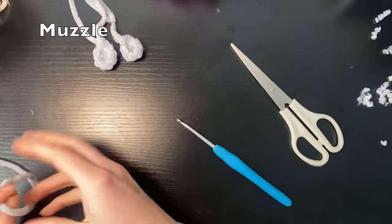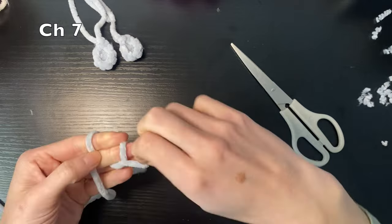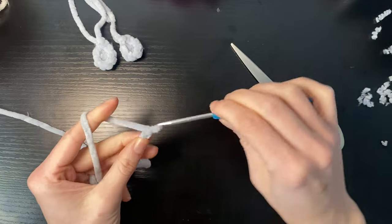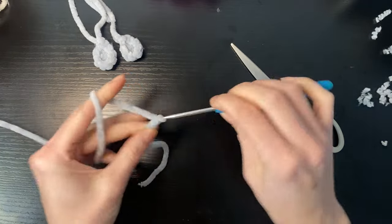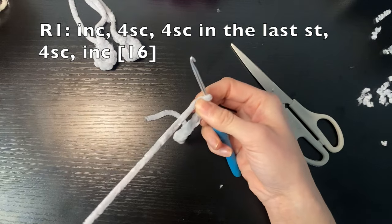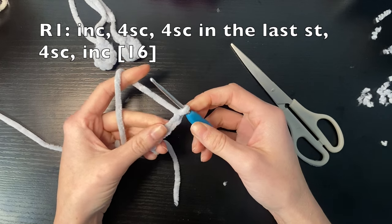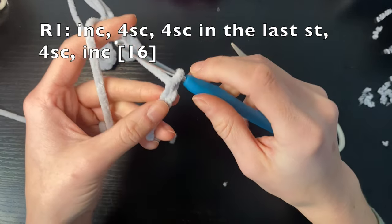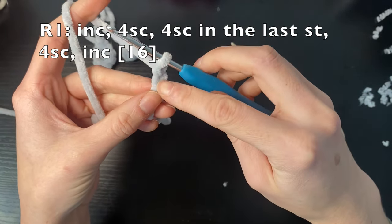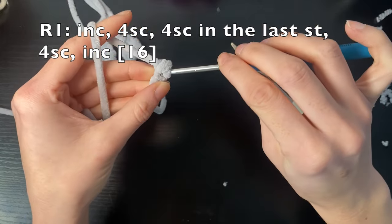Now for the muzzle, we're going to chain seven and then we're going to work around this chain — chain seven: one, two, three, four, five, six, and seven. In the first round we're going to do an increase and then four single crochets in this chain. We're going to start in the second chain from the hook, so this counts as one, so this is number two — we're going to start here and do two single crochets for an increase.